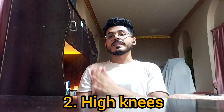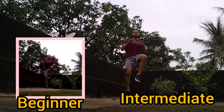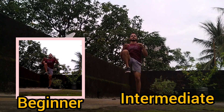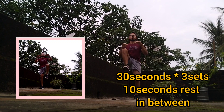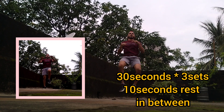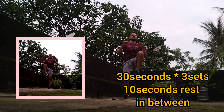We will move on to the next exercise, which is high knees. Keep your arms in front and try marching as fast as you can — the faster you do it, the better the burn. Once a set of high knees is over, take a 10-second break and move on to the next set. After three sets, move on to the next exercise.